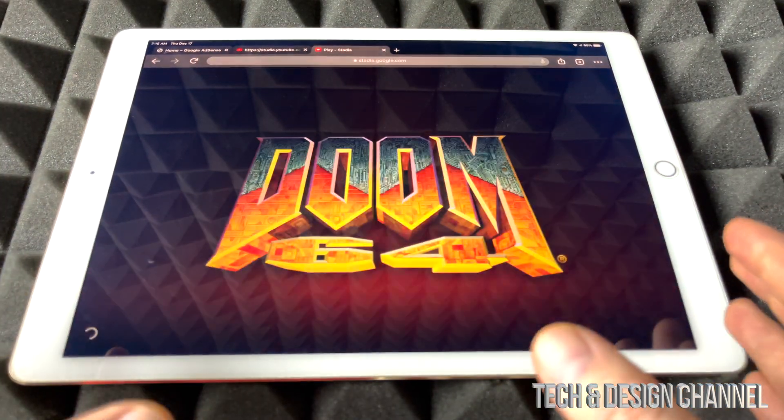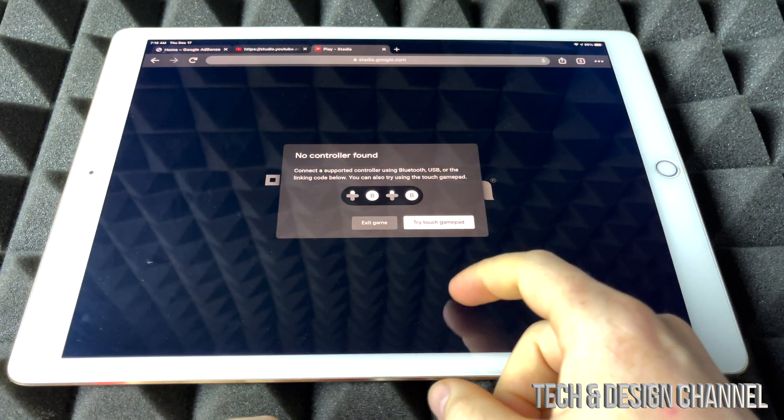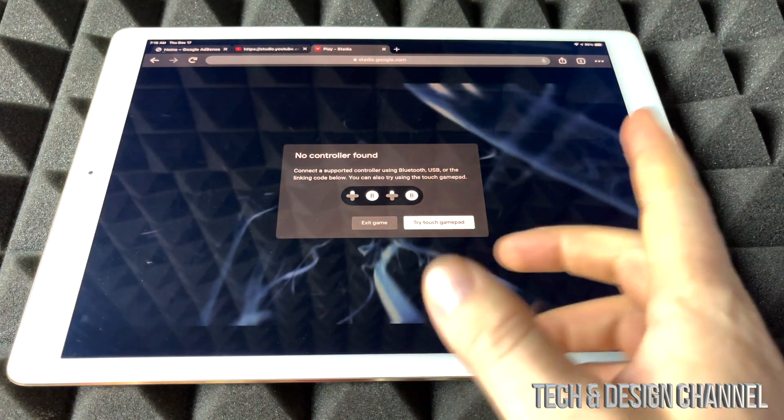Just a quick warning: touch itself is not going to work. We can see this — try the touch gamepad, it's not going to work. So don't even try it.